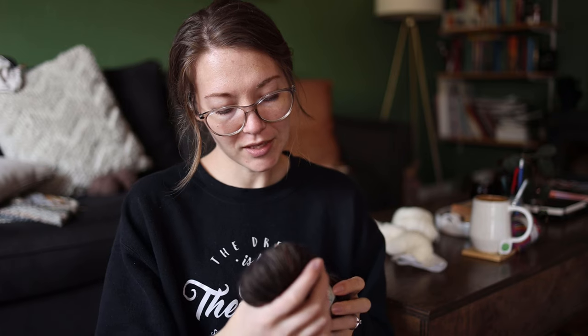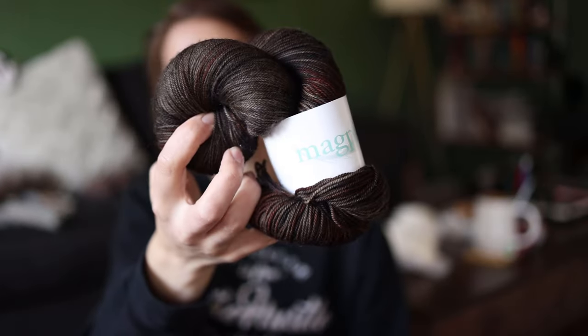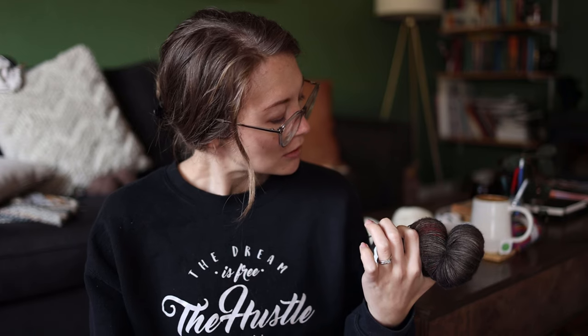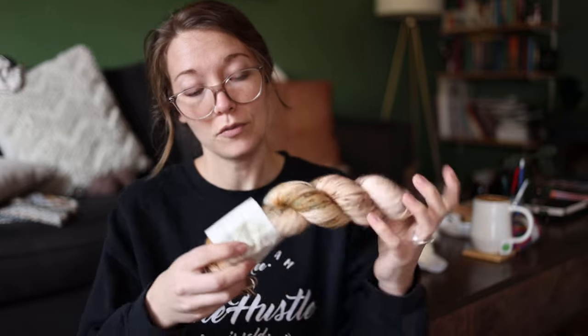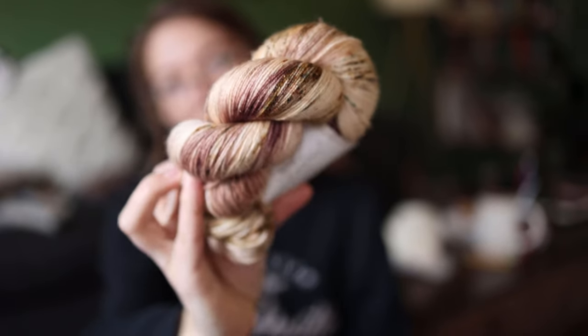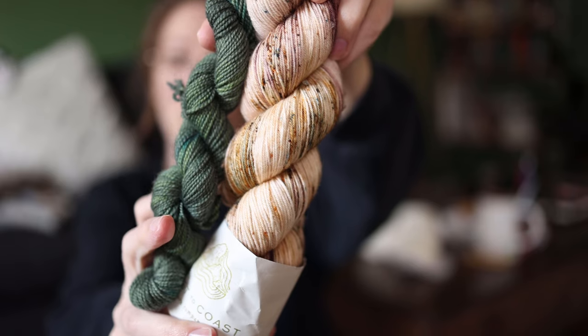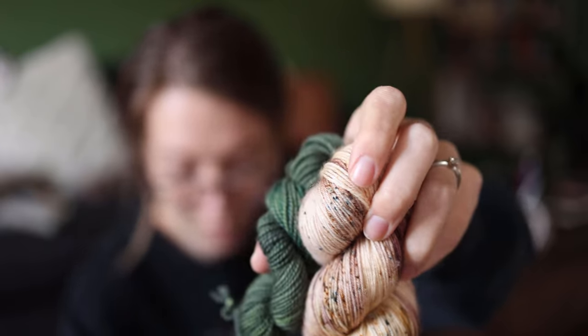I have Swanky Sock from Magpie — merino, cashmere, and nylon. I'm trying to be picky about whether I'll actually use things. I also have Coast to Coast Yarn Co in the Brittle Gill colorway — I love this colorway so much, definitely being used. Paired with a green — or both — yes please, it's gorgeous.